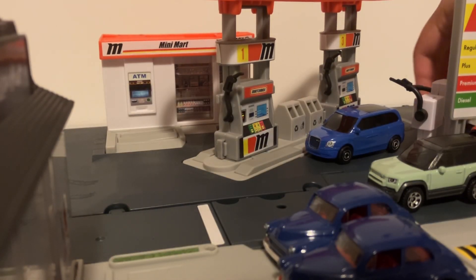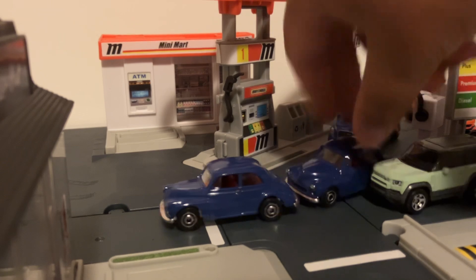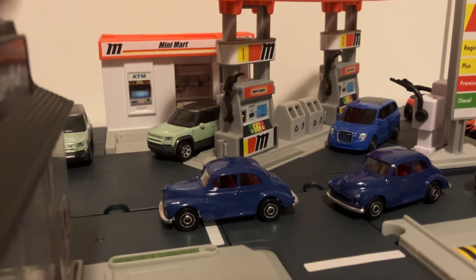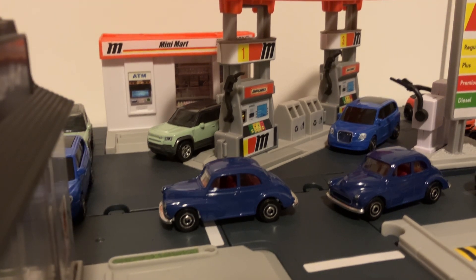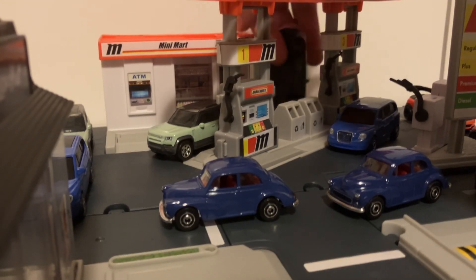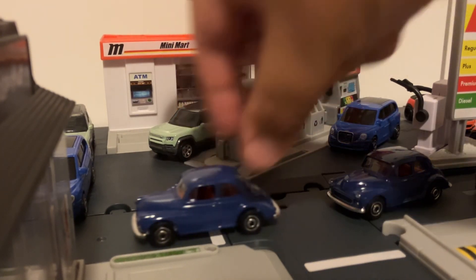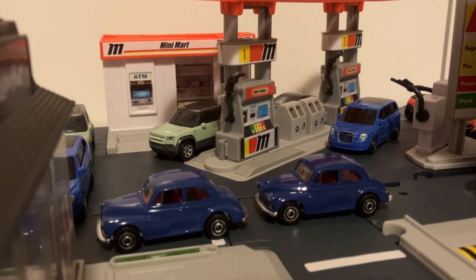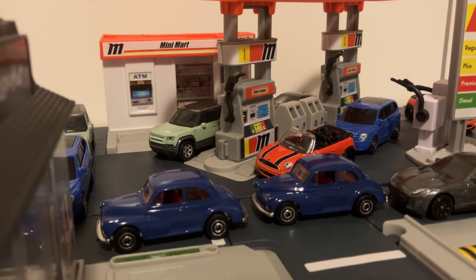We'll quickly pull out all the other models and make a little display. Put our Morris Minors there, Land Rover can go in the back, put our other Land Rover right there, little Levesque Taxi in front of the Land Rover, and our second Jaguar can go back here. So that just about does it for this video. You can let me know in the comments what you think of this 5-pack. Thanks for watching — I'll see you in some more videos very soon. Have a good, safe rest of your day, guys.